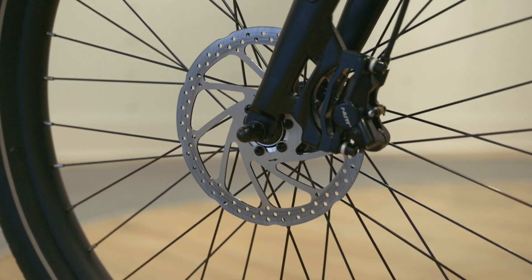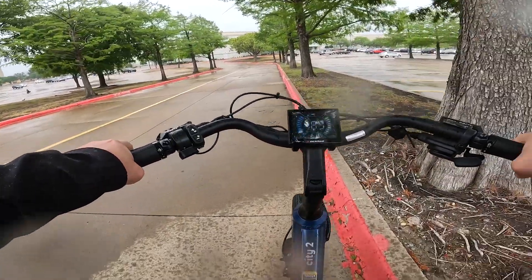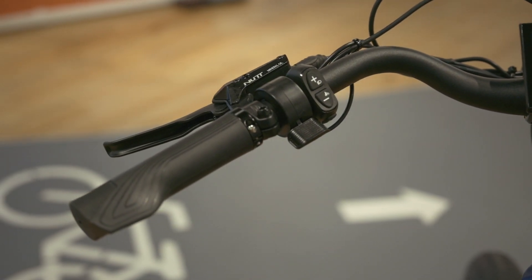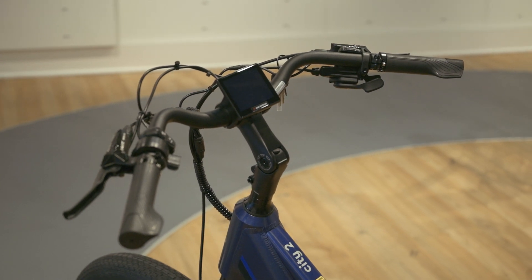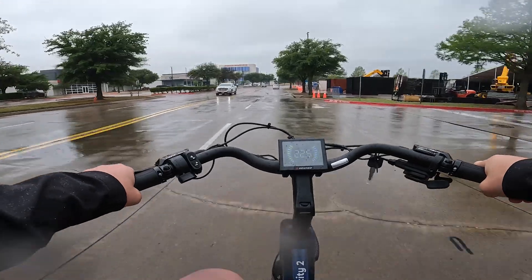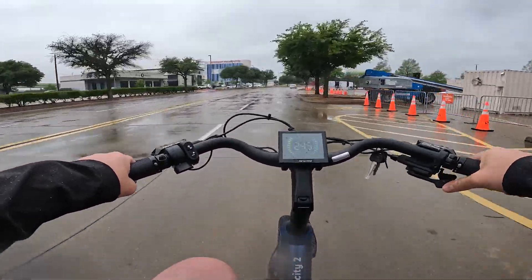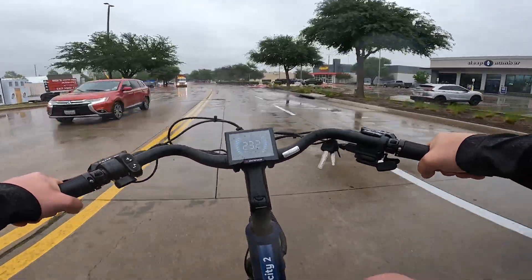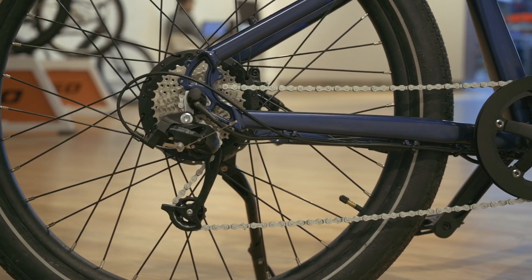This bike comes equipped with hydraulic disc brakes featuring 180-millimeter rotors — when you need to stop, you stop — and with motor cutoff integration you're in total control. The brakes worked really well and I would feel safe riding this in any weather condition. I did the ride test up in Dallas in the rain, and while we had to skedaddle due to some incoming hail, I felt very confident on the wet, slick pavement.